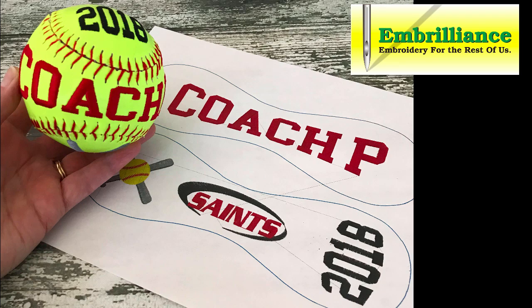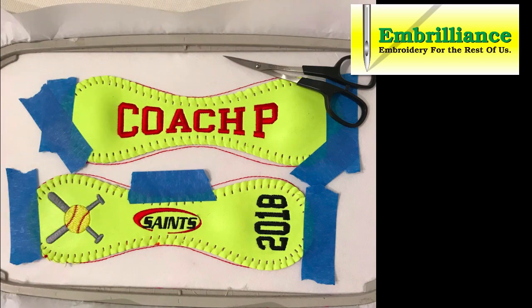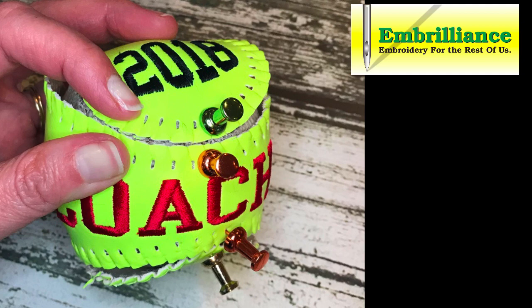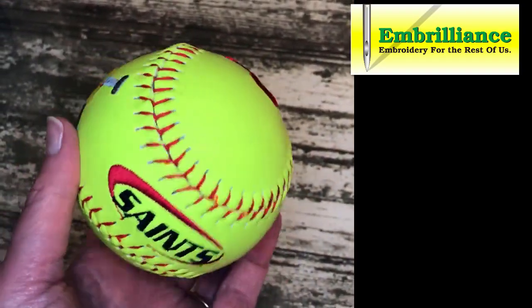Hello, this is Lisa for Embrilliance, and this video is going to walk you through the process of creating a personalized embroidered softball or baseball. If we break the project down into three steps: first, creating the design layout in Embrilliance Essentials; next, dismantling the ball to take the two petals to the embroidery machine; and finally, re-stitching the ball to finish our one-of-a-kind embroidered keepsake. So let's get started — or shall we say, play ball!